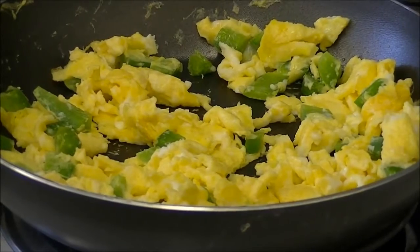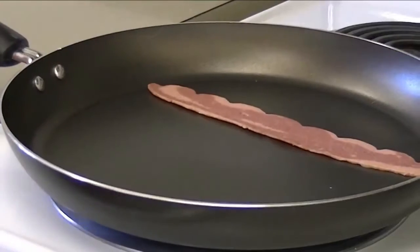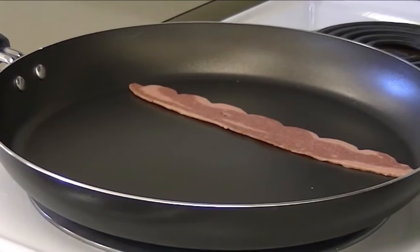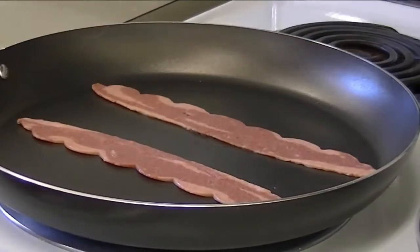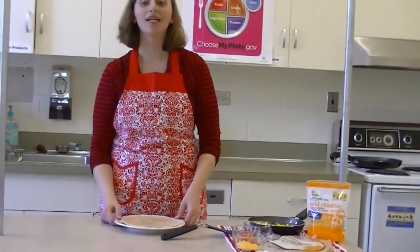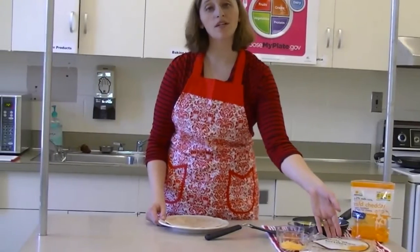Crack the eggs and scramble, then add to the skillet with green peppers. Now, what is a breakfast burrito without bacon? For this recipe, we're going to substitute regular bacon for turkey bacon to make it a little healthier. Other ways to make this recipe healthier is to use low-fat cheese and whole wheat tortillas.